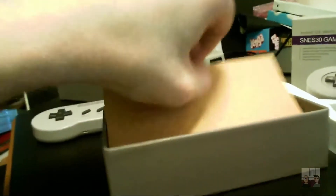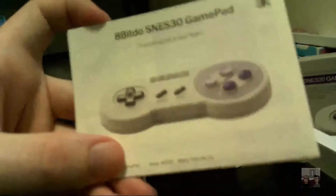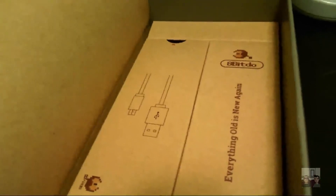There's a little foam insert, actually in two pieces interestingly enough, and then another cardboard insert. We have the instruction manual - which of course nobody reads, but I will be reading off-camera. The box says '8-BitDo SNES30 gamepad - everything old is new again.' I think that sums it up pretty nicely. We've also got a couple more boxes in here. I've gotta say, I'm liking this packaging - everything has its own space, fits nice and neat.